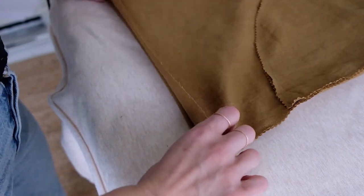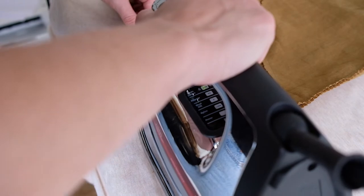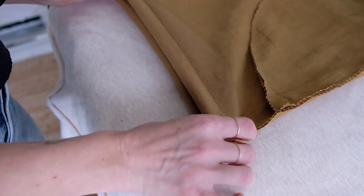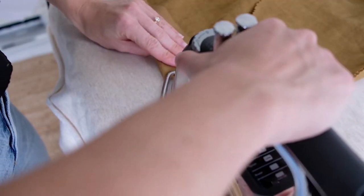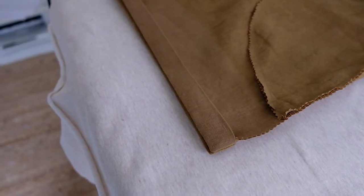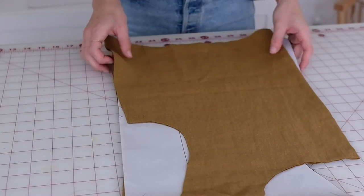Finally, hem the bottom edge of your pants. Press the edge of your hem toward the inside of your pants at one-fourth inch, then with it still folded, press your hem once more at half an inch all the way around. Sew in place at three-fourths of an inch and repeat for the other pant leg. Now you have a finished pants or shorts.